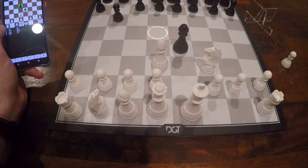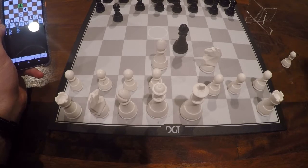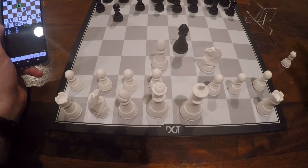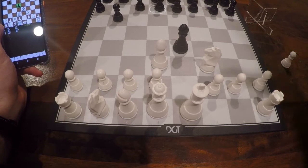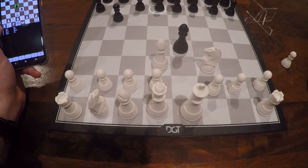All other things are the same as for all the other electronic chess boards that I've talked about in previous videos. But this was very briefly about the Pegasus. I hope you enjoy playing with this beautiful new board. Thank you for listening and talk to you later. Bye-bye.